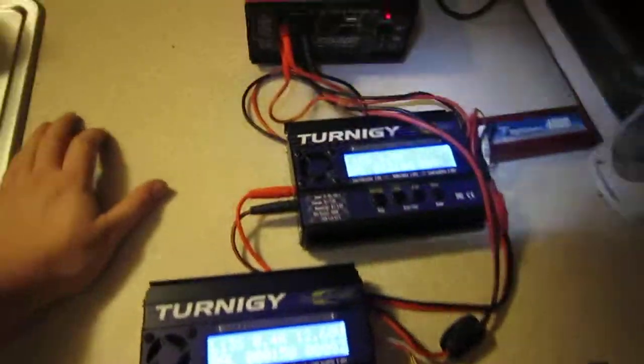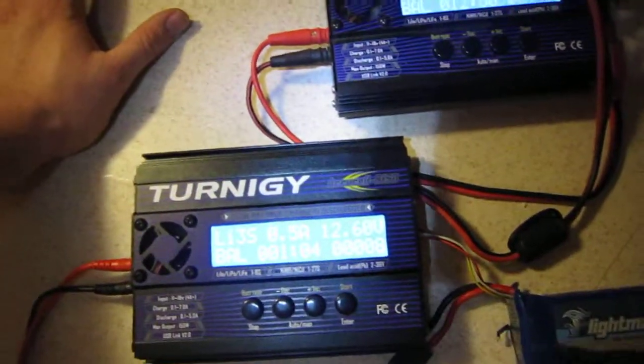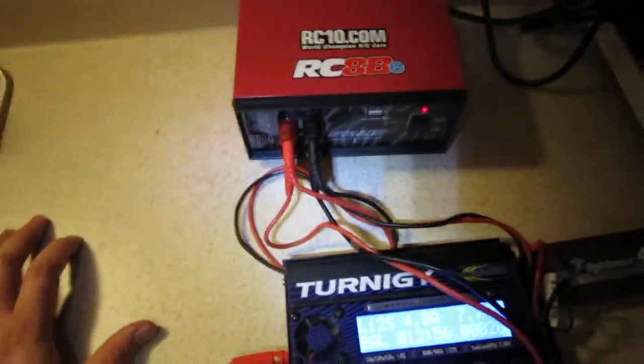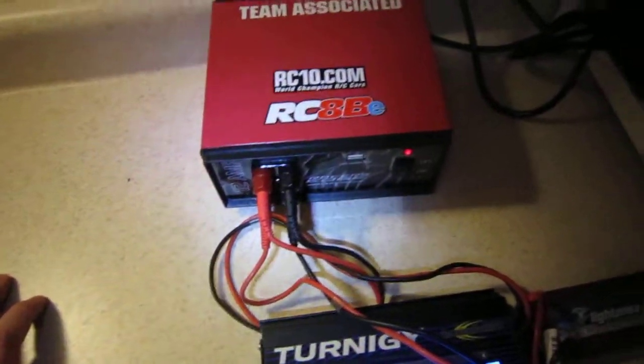Hey guys, Livfree here. I just wanted to show you my new charging setup. I have two Turnagy 8150 chargers and my new beautiful 12 amp 2-output power supply feeding these two monsters.